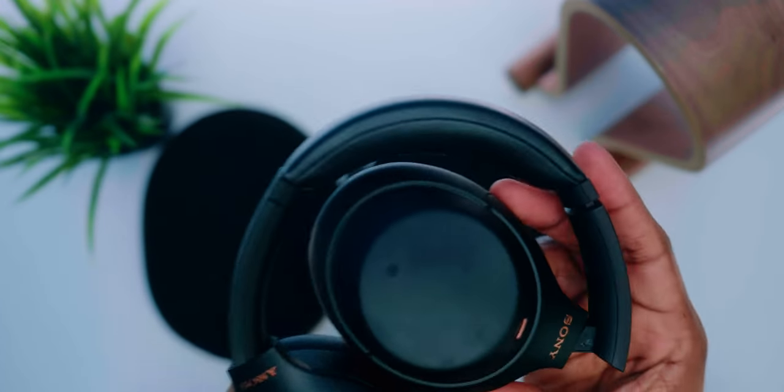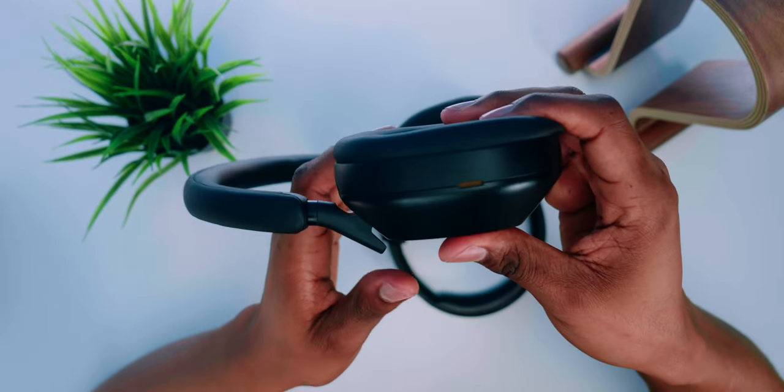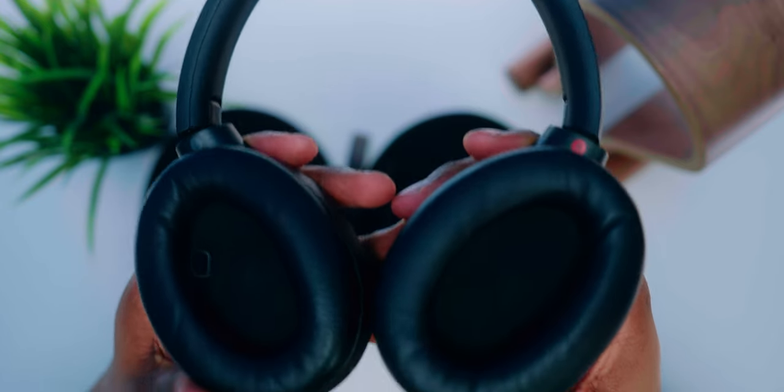From my personal experience with my XM4s, I've had no hinge issues and they still feel as strong as when I first got them. Overall, the build design on both headphones is very good, but the wider ear cups, more flexible headband, and what appears to be softer synthetic leather on the XM5s makes it the winner in the comfort battle. For durability, I've had the XM4s for over a year with no issues. I've only had the XM5s a couple of weeks, so time will tell.